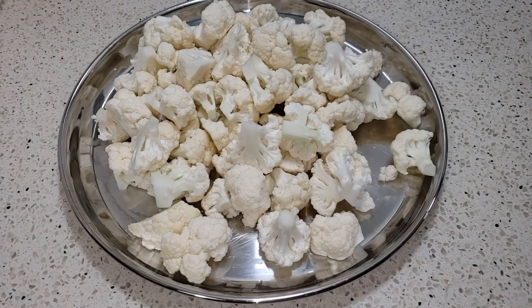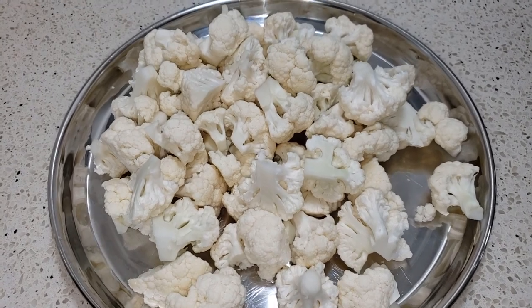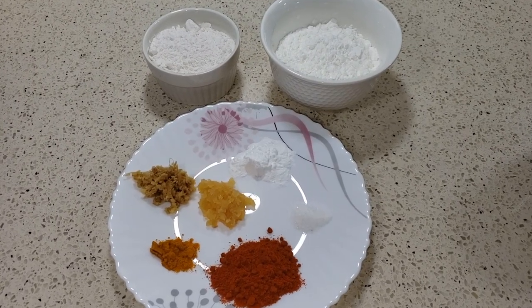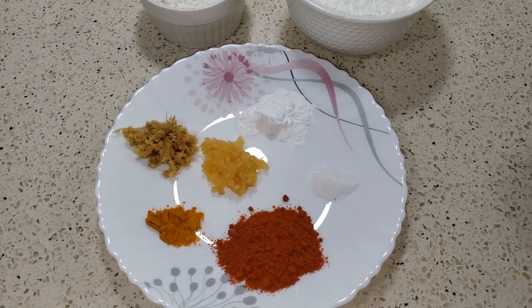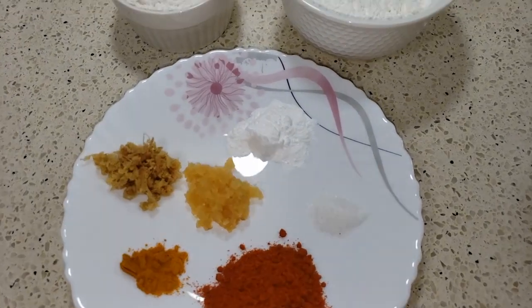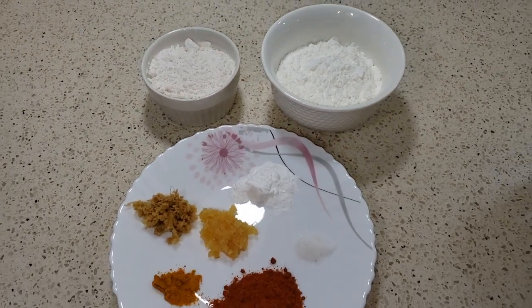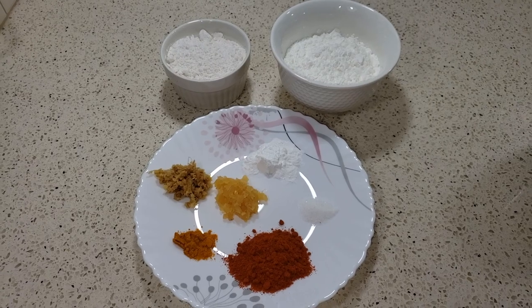Wash them and keep aside so that most of the water is drained away. Now for the batter, you take corn starch, all-purpose flour, baking powder, crushed ginger, crushed garlic, red chili powder, turmeric powder, and salt.